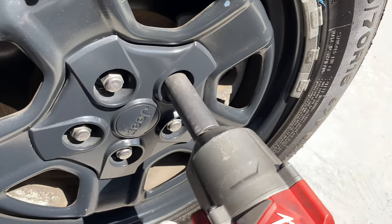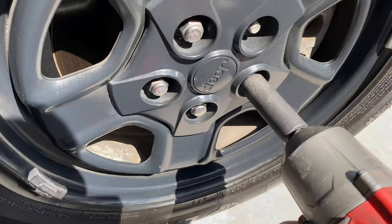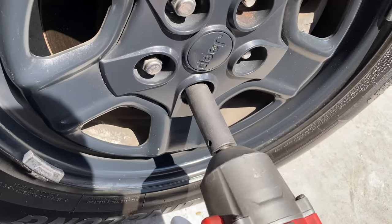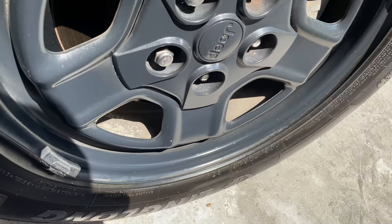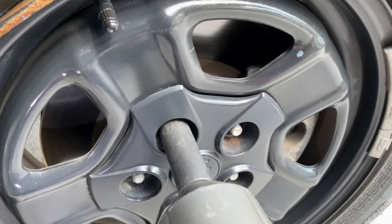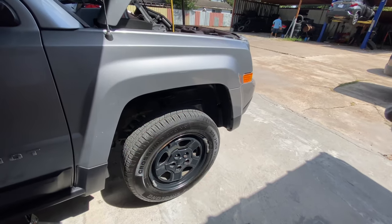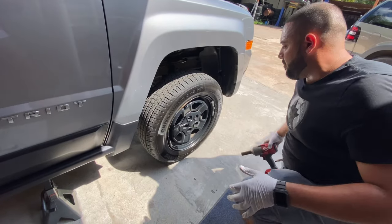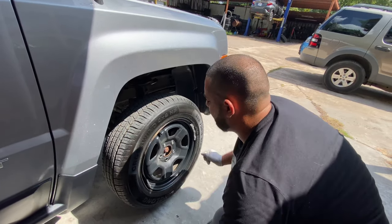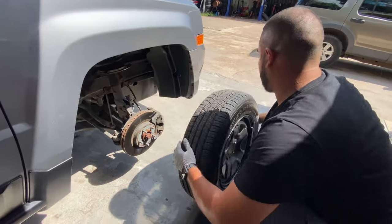Let's test out the power of the Milwaukee — oh yes! All right, we're gonna remove this wheel. Make sure that doesn't fly, and we'll just move it out of the way.